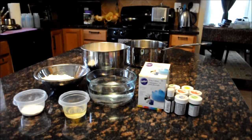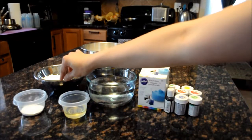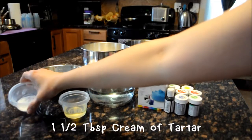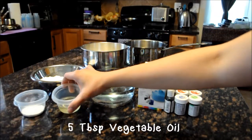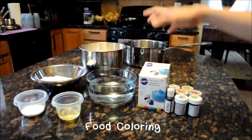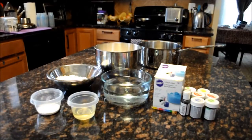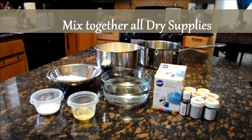The supplies that we will be needing are the following: two and a half cups of water, one and one-fourth cups of salt, one and one-half tablespoons of cream of tartar, five tablespoons of vegetable oil, two and a half cups of flour, and lastly the food coloring.